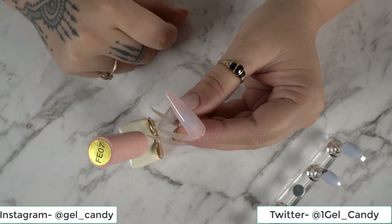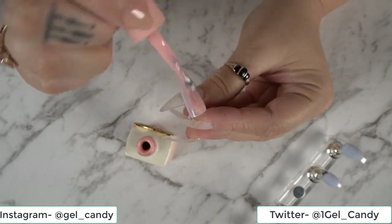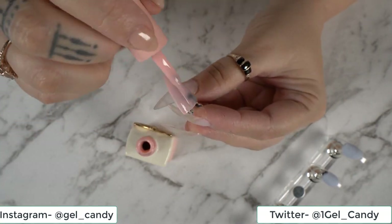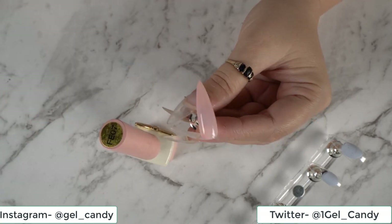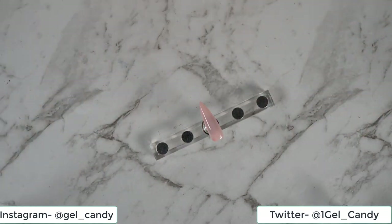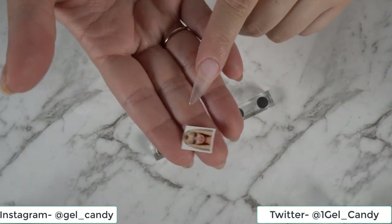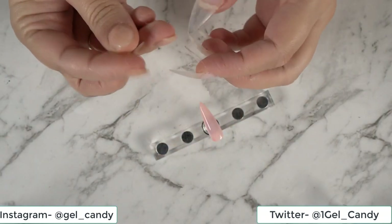Just give that a quick cure. Alright, so just go ahead and do another coat, and we'll go ahead and cure that. So now I've got my little Barbie decal - it is just a face of Barbie. It's a water decal.